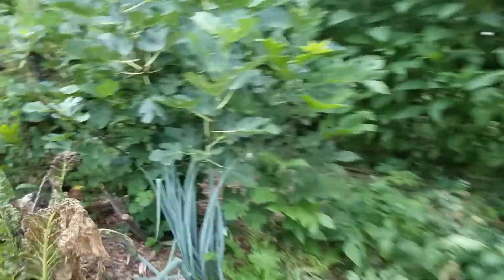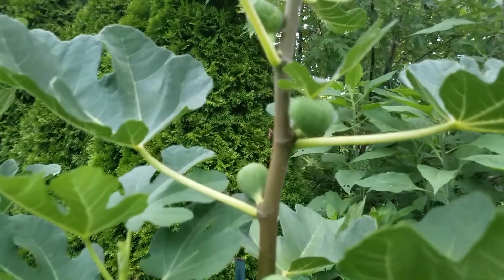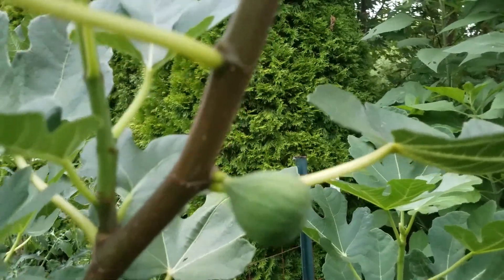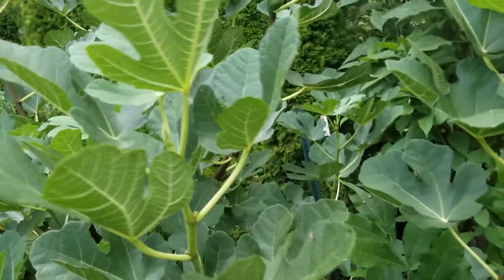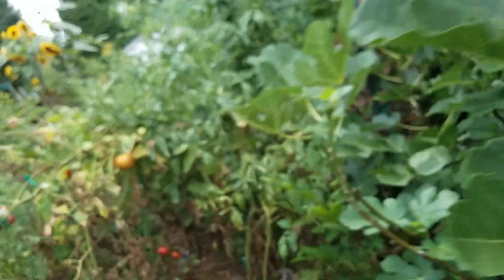Here's my tree that does have a bunch of figs on it. This is an unknown tree but it's probably a Celeste. I did not get any figs on this one last year — it did put out some like this but they did not mature. So I'm wondering if I should pinch the ends of this one too.